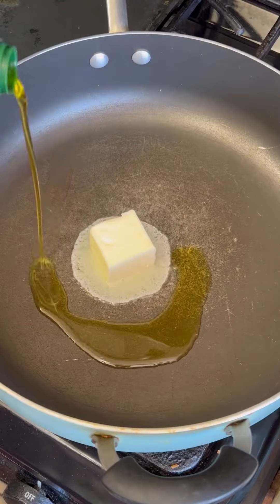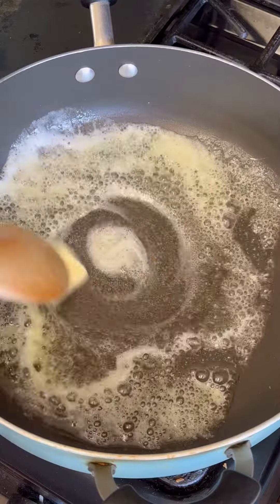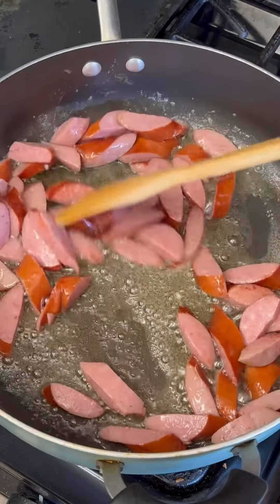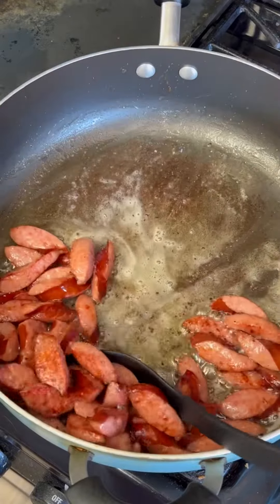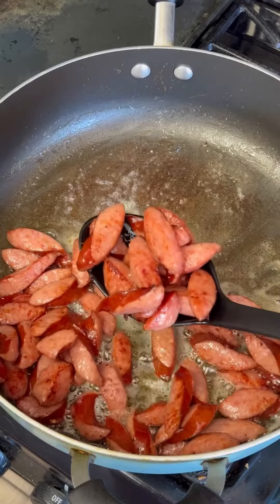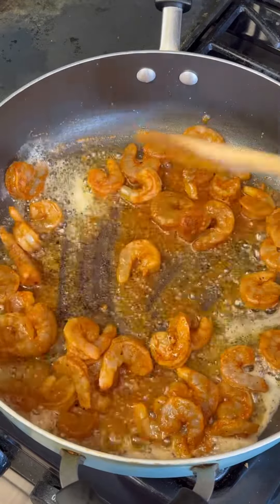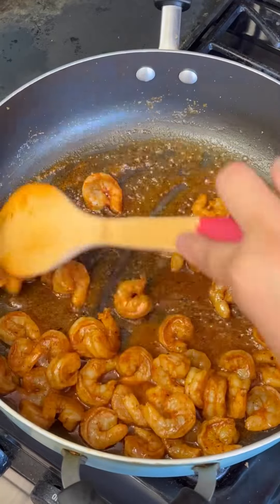In a pot you're going to place a half a stick of butter and one tablespoon of olive oil, and you're going to cook down your protein starting with your sausage. You're going to brown the outside. Once it's browned, take it out and put it in a separate bowl, and then throw in your shrimp or your other protein, whatever it may be.